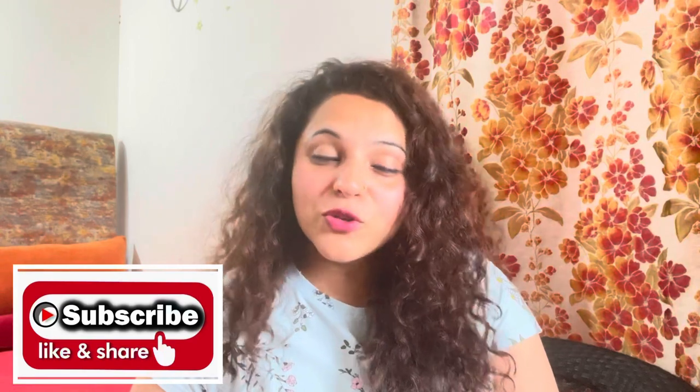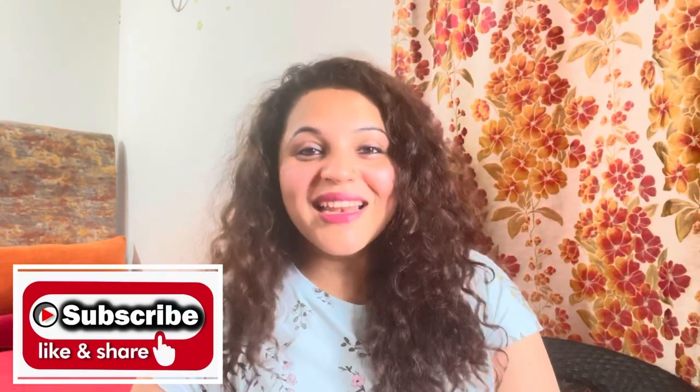So, watch until the end of the video, and if you like my video, do like, share, and subscribe to my channel. So let's get started. You have to check the saree fall first, and see how the saree fall is coming from here.